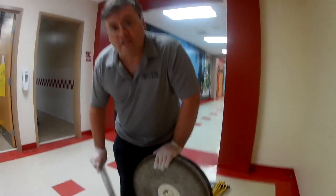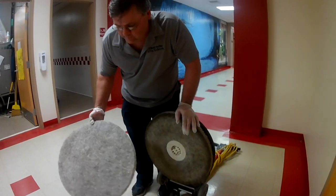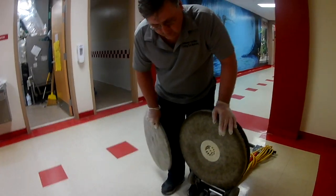What we're going to do is we're going to change the pad. This pad here is soiled and really dirty, so we're going to put a brand new pad on.